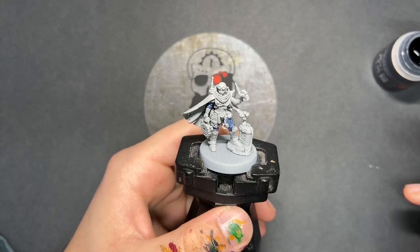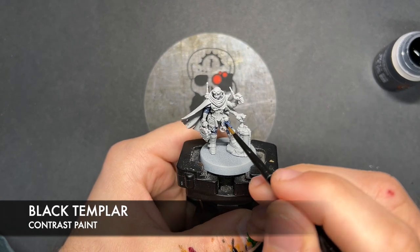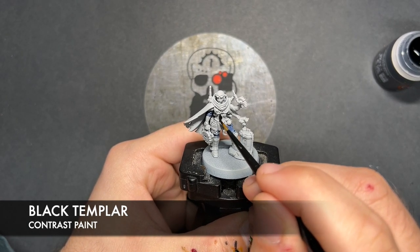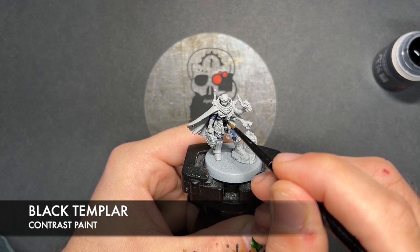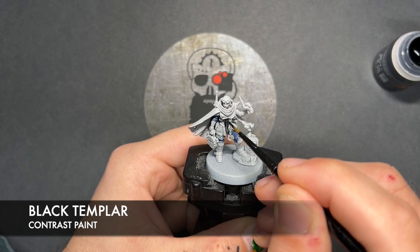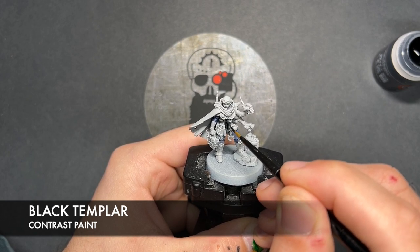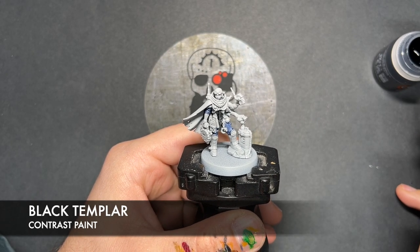What we're now going to do is we're going to take some Black Templar. I'm going to paint this over all of our black details. This is mostly going to include areas such as all of that black-ribbed armour.